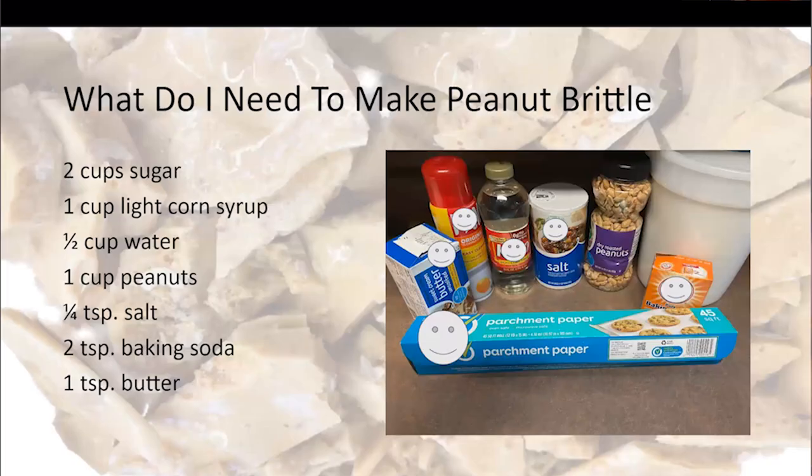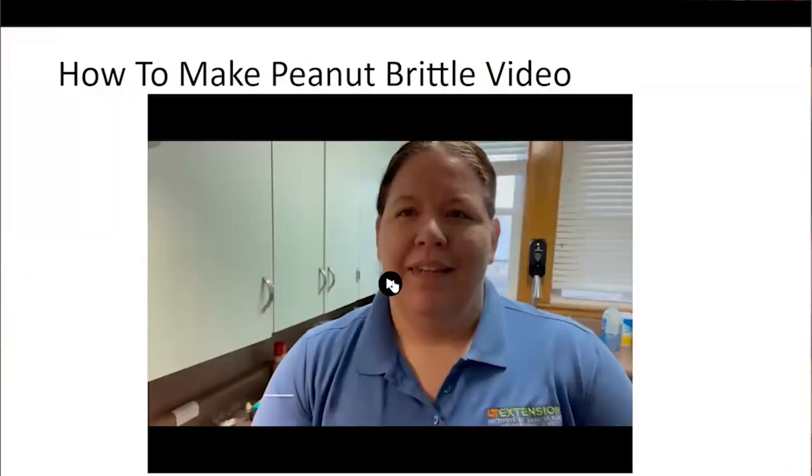Now for the peanut brittle recipe - you'll receive this recipe in the follow-up. You'll need: 2 cups granulated sugar, 1 cup light corn syrup, ½ cup water, 1 cup peanuts, ¼ teaspoon salt, 2 teaspoons baking soda, and 1 teaspoon butter.